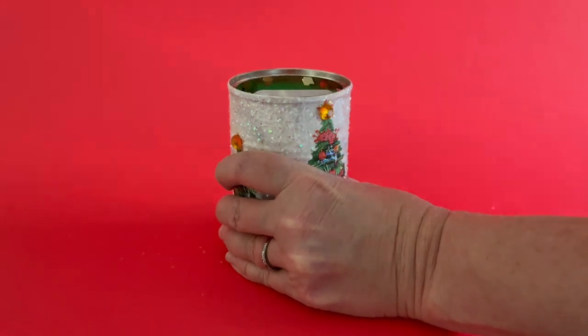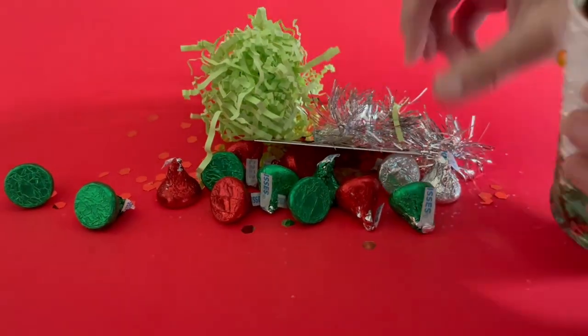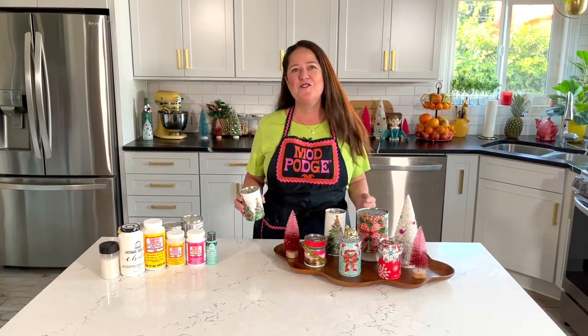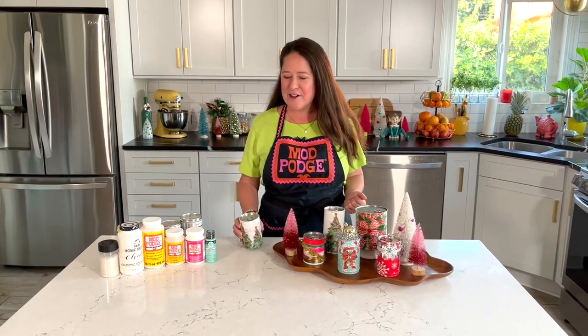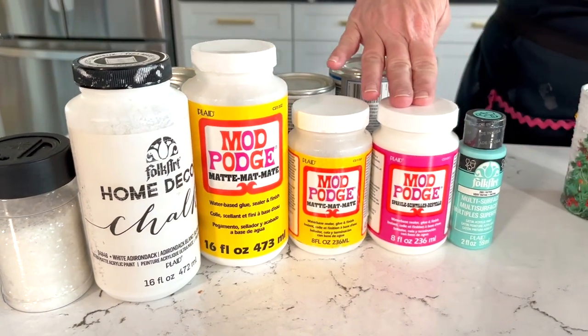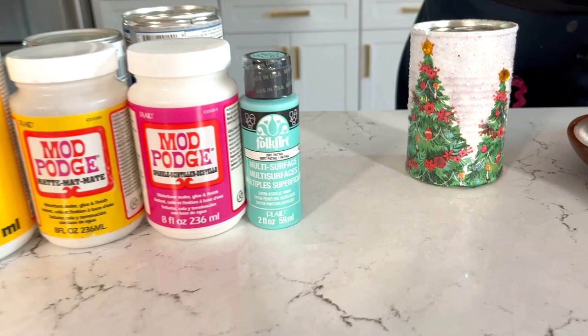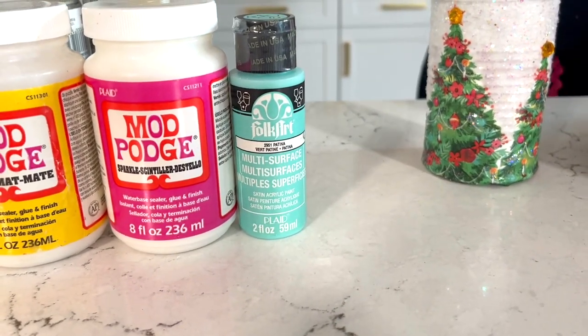You just pop that open and you can pour out all the contents. Fill them up with candies, bath salts, money — everyone loves to get some money and some gift cards. This is a super easy tutorial. We're doing napkin decoupage. I'm using Mod Podge in matte, we're going to use some Folk Art Home Decor Chalk, some Mod Podge Sparkle, and a little bit of Folk Art paint where we want to blend.